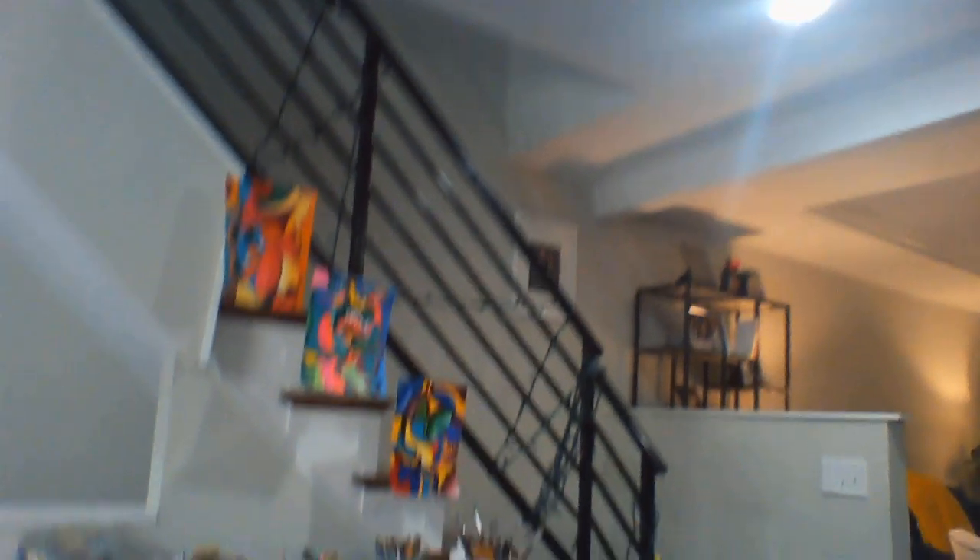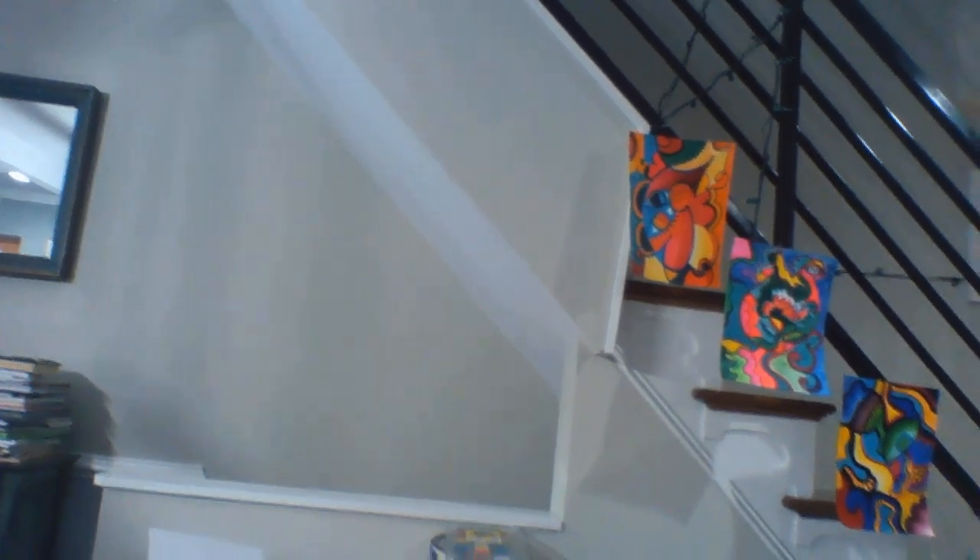One thing that has really helped me during this quarantine is doing artwork at home. I set up an art table on the first floor, right in the middle, in between the living room and the dining room. I try to sit down at my art table at least once a day for 30 minutes, and I can spend up to three or four hours if I'm really engaged.